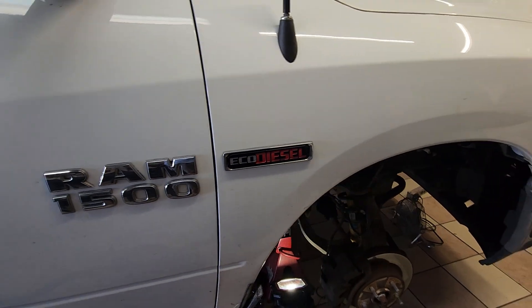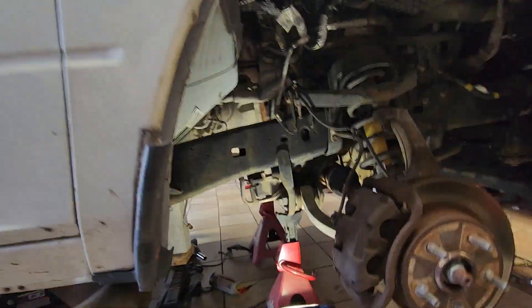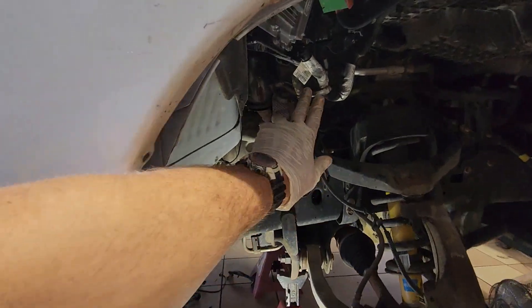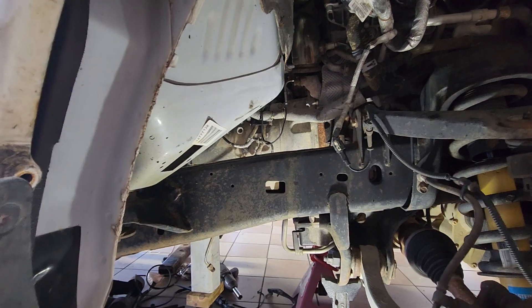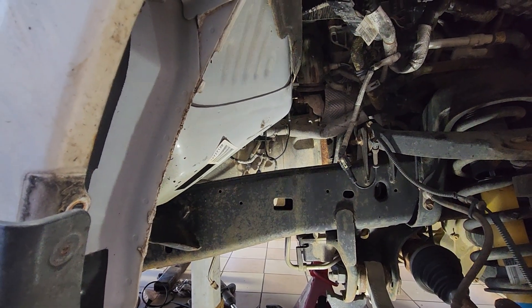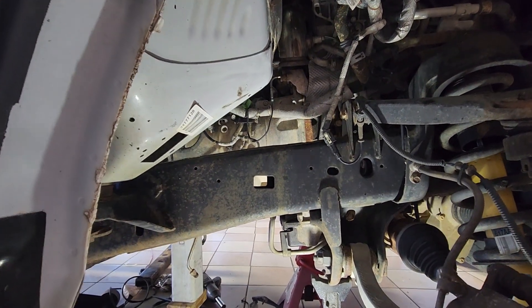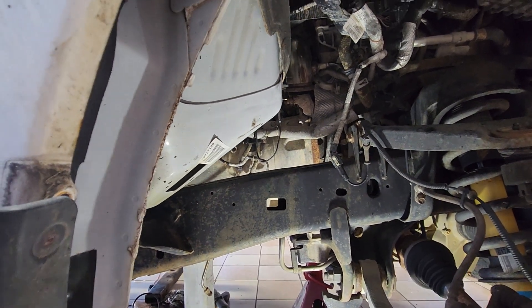Hey there Echo Diesel fans. Today I'm working on a whole bunch of stuff. The truck's all taken apart. I was having issues with my DPF — you can see I've already removed it. There's the turbo and turbo elbow. The DPF was doing regens, telling me to keep driving, which is kind of telling you something's not quite right. After I finished the regen, the very next day it said the DPF's 100% full — see dealer.